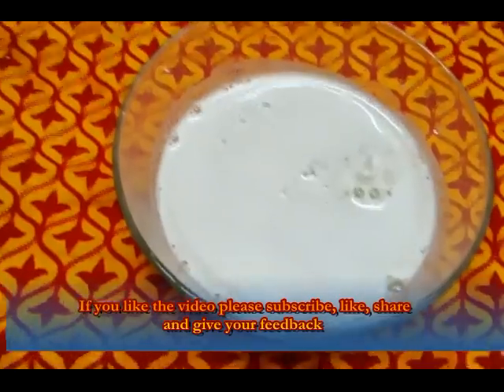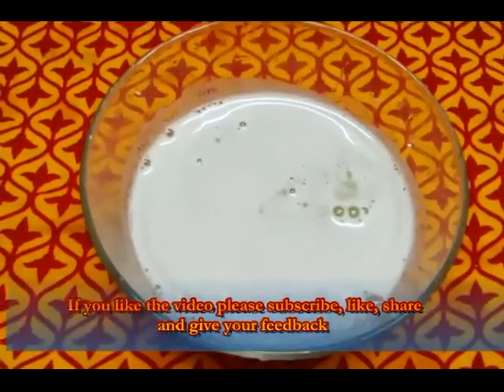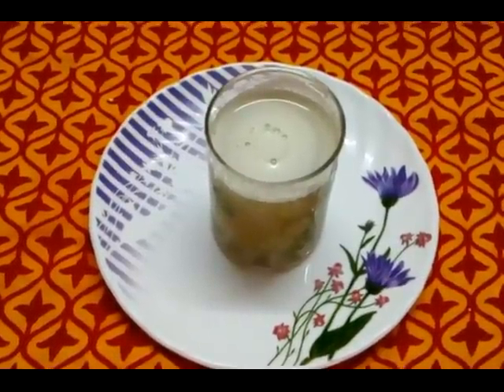Now, we are ready for the Nellika juice. We are ready for the Nellika juice.